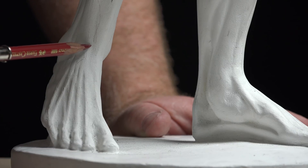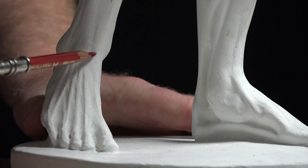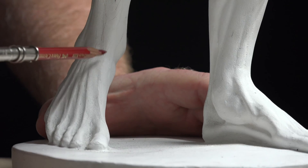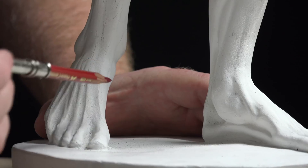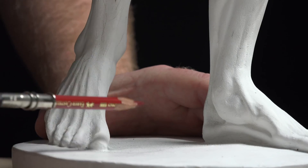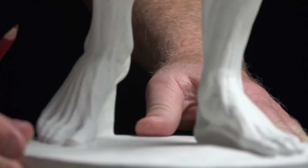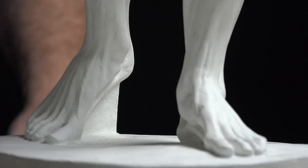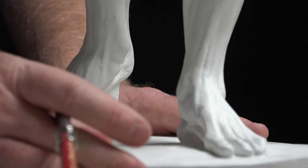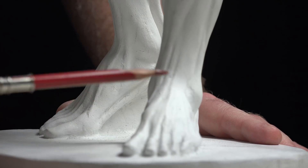The tibialis anterior gives us bulk right before the edge of the tibia, and then that tendon goes underneath and back to the base of the first metatarsal. Turning it over a little bit, we get a slightly different view of the foot with fewer tendons showing through.